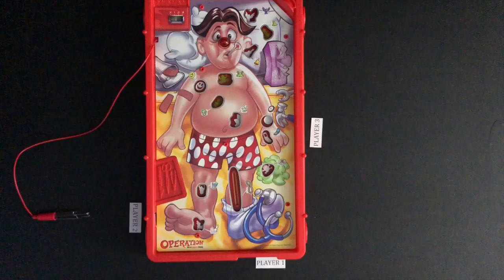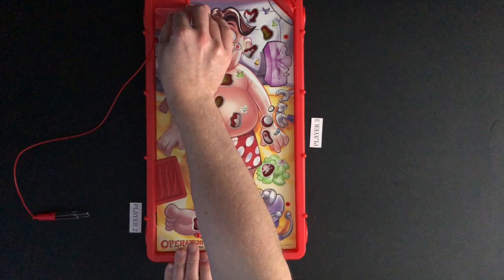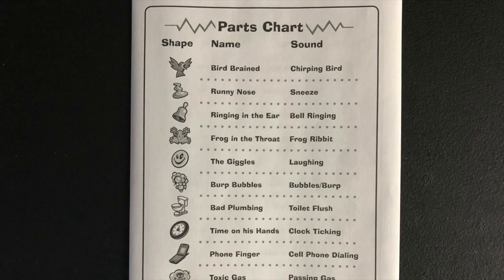The youngest player is first to play. On a turn, the player will use the tweezers to try and pull out a certain game piece from its spot. The game will make a sound that goes with a game piece once the game mode is turned on. The player must attempt to remove the game piece that goes with the sound made. There is a parts chart that will list which game piece goes with each sound.